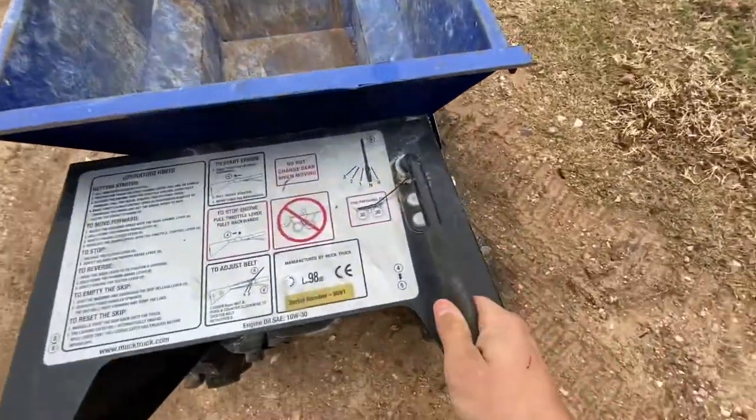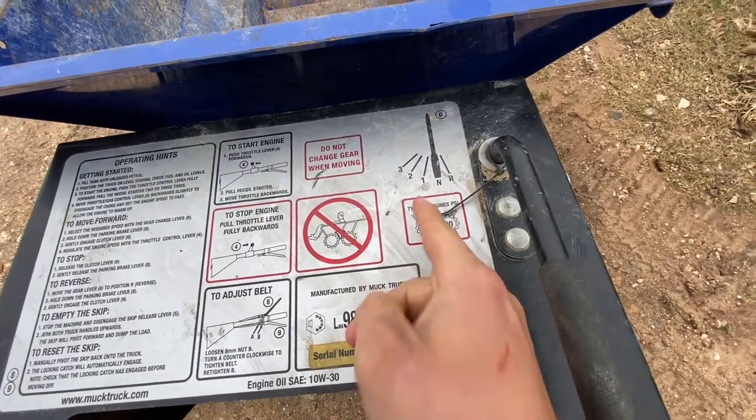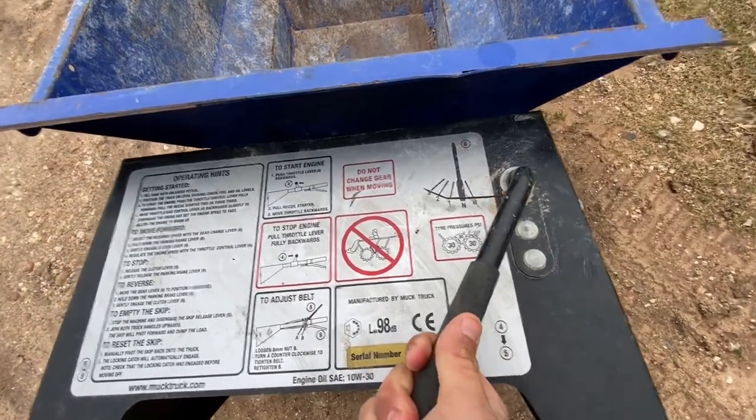Right here, this lever — you can see when it's straight up and down, it's in neutral. When it's to the right, that's reverse. And then it has one, two, three gears.